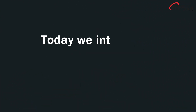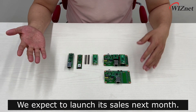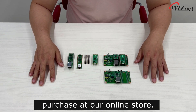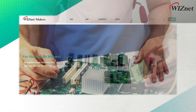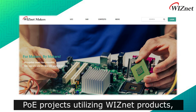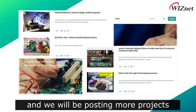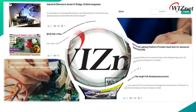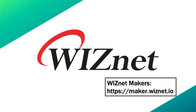To wrap up, today we introduced our new Wisnet PoE board. We expect to launch its sales next month. These and many other products are available for purchase at our online store — links can be found in the description below. In addition, the Wisnet Maker site has a variety of PoE projects utilizing Wisnet products, and we will be posting more projects related to the Wisnet Pico PoE board in the near future. So if you are interested, please check out the Wisnet Maker site. Thank you!